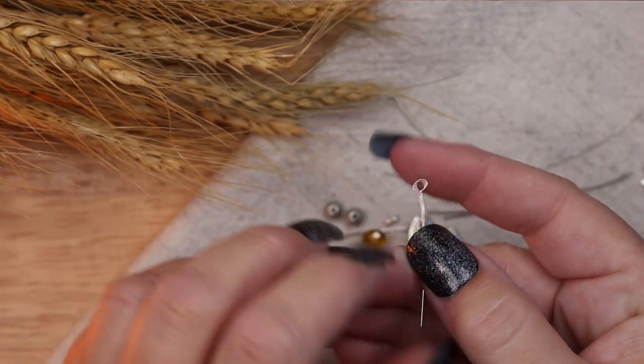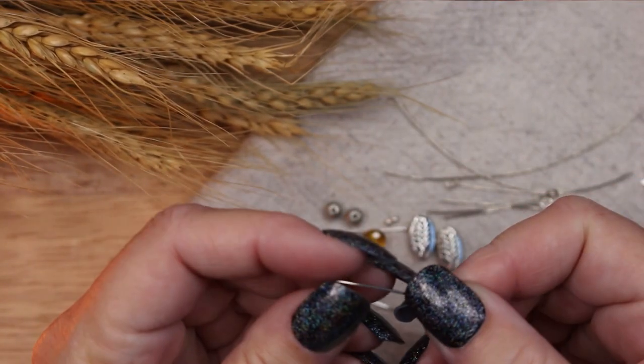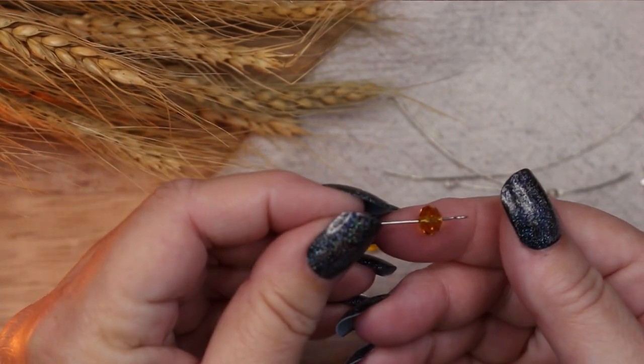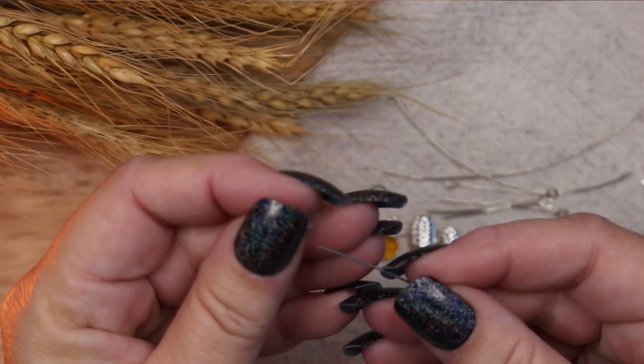A limited number of these pieces will be available on my Etsy store and I will leave a link to the shop below. To start with, I am going to make a pair of harvest earrings.